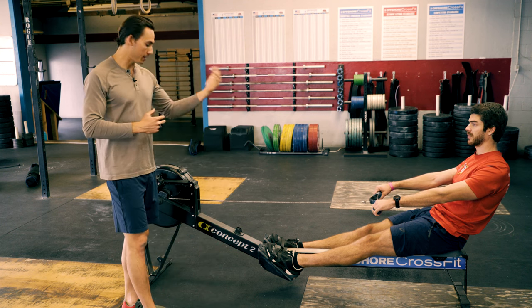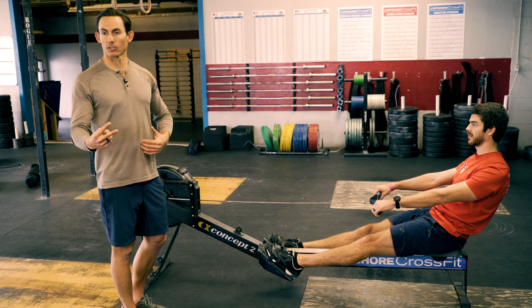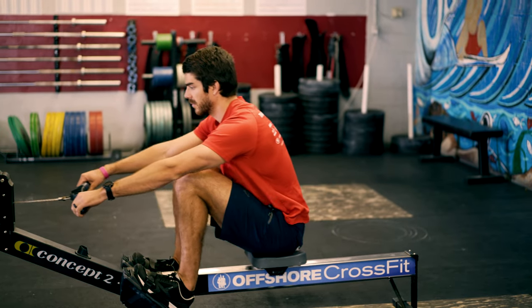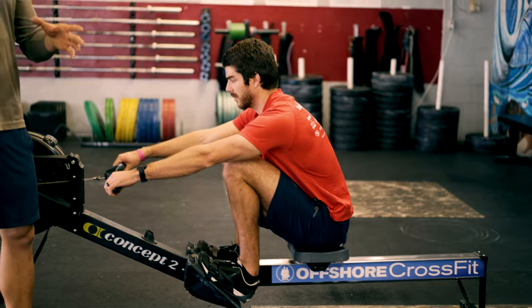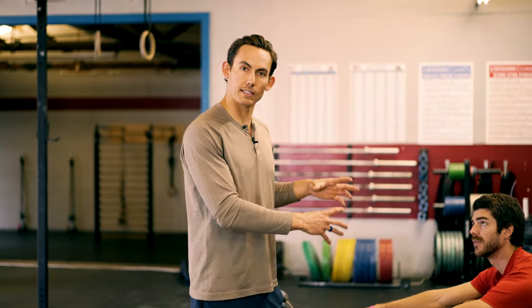Now he's going to come back to the catch and pause again — this is the second pause of the pause drill. Go. Now here's where we get to reevaluate, and the reason we do this is so that you can think about getting into the perfect catch position every time.